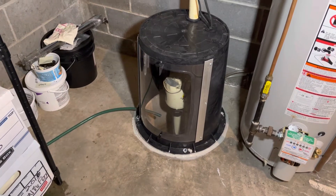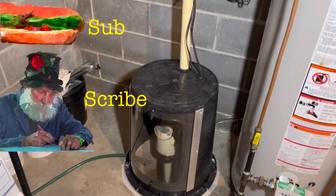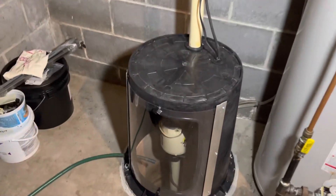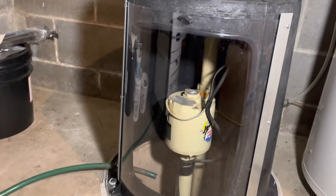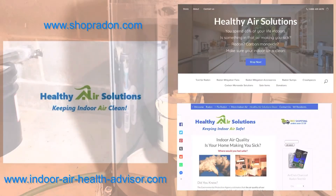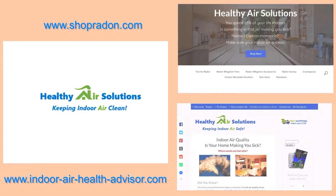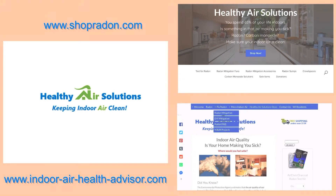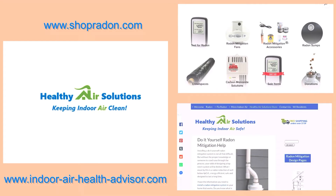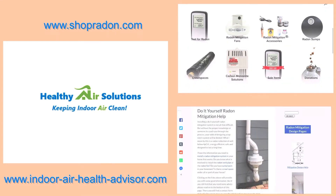If you have found this video useful, feel free to subscribe and like for future videos on radon mitigation. You can find our pedestal sump covers on our website at shopradon.com, as well as anything else you might need for your radon mitigation. For more information on DIY radon mitigation, you can go to indoorairhealthadvisor.com. You can find the links in the description below. Thank you and have a good day.